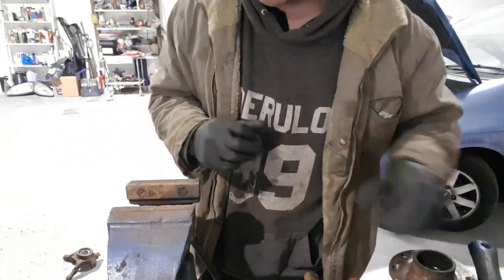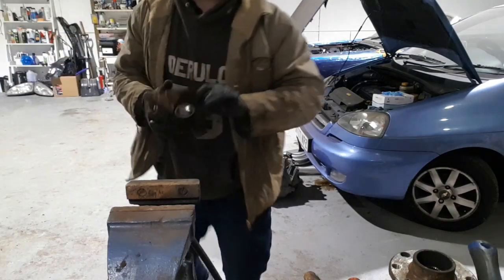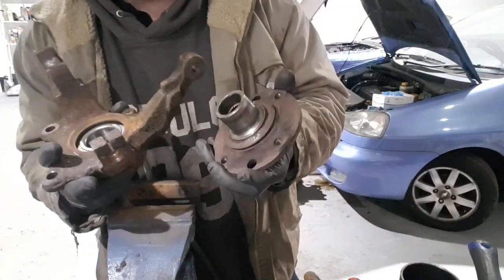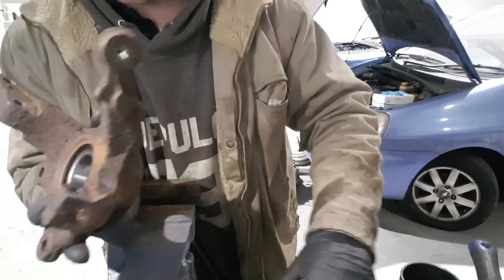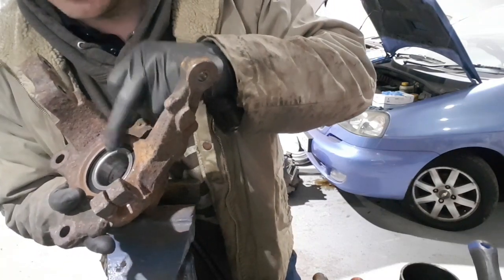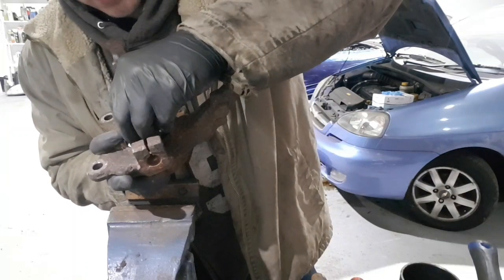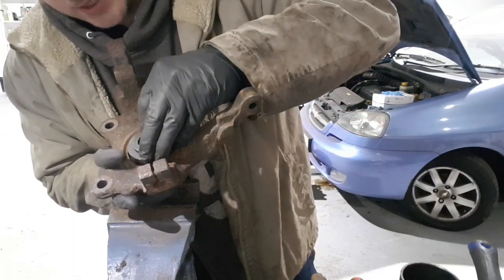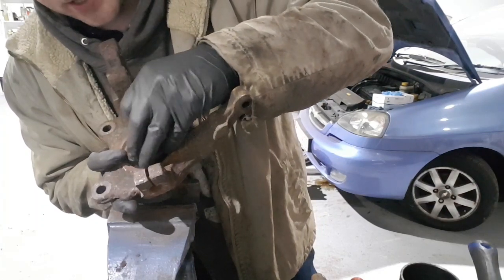Now this is one of the important parts. When we're pressing this centre in, we need to make sure that as it's going in we don't pop this inner race out — which is quite easily done. So when you're putting your socket on there, you want to make sure it is against that bit — otherwise the bearing is scrap.